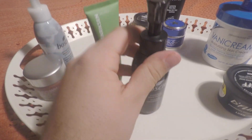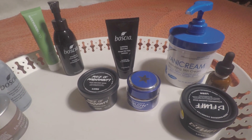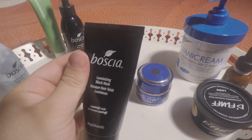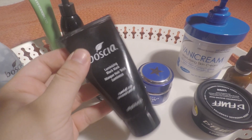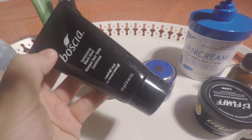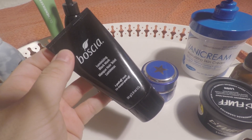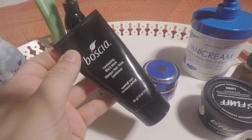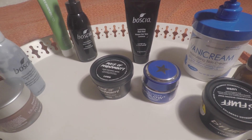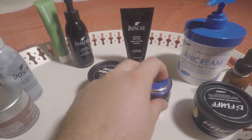I exfoliate three times a week and I mask three times a week, and I don't always do the same one. Boscia luminizing black mask — this is the peel-off mask you guys see on Facebook and Instagram. It does an excellent job at really picking up that nasty stuff we leave in our pores throughout the day. I highly recommend this, not a super high price point. A lot of these things came from Sephora — the Ole Henriksen, the Boscia, and the Glam Glow, which we're going to get to next. That's so good for tightening and keeping your skin up.